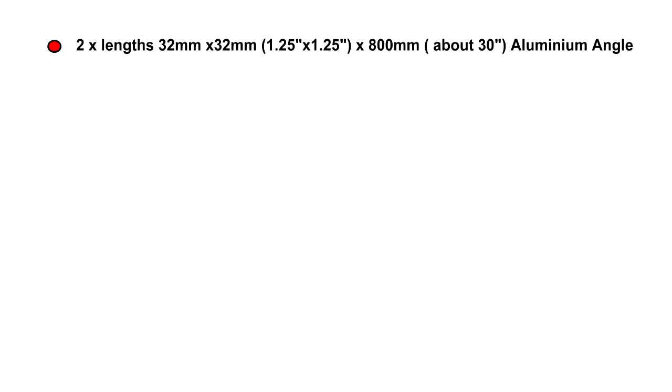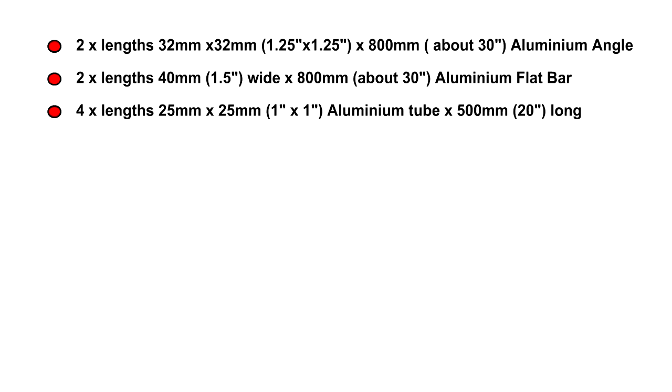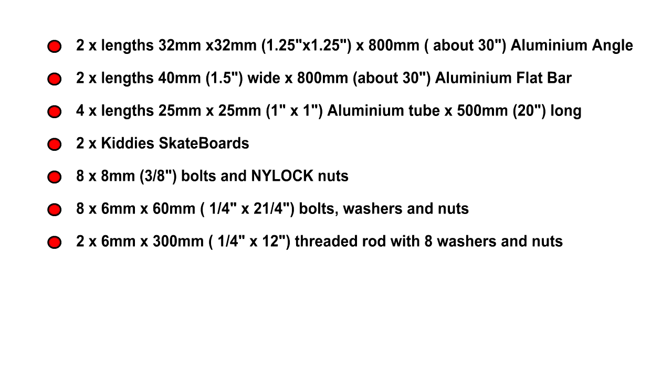Okay, this is the materials you need. First of all, two lengths of 32 by 32 millimetre - that's one and a quarter by one and a quarter inch aluminium angle - about 800 millimetres long, which is 30 inches, and this will be used to mount the wheels onto. Next you will need two lengths of 40 millimetre, which is inch and a half wide, by 800 millimetres, which is 30 inches, of aluminium flat bar. This forms the triangular box section when bolted onto the angle. Both the above can be very light aluminium as the box section is very stiff and strong when fastened together. You then need four lengths of 25 by 25 millimetre, one inch by one inch, aluminium square tube, 500 millimetres long, which is 20 inches, and these form the cross members of the frame.